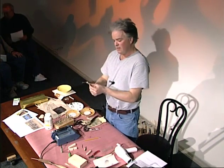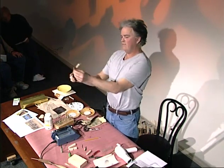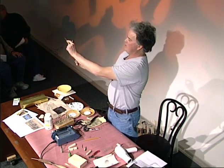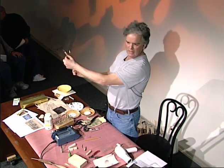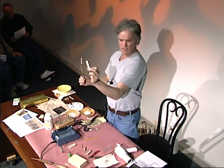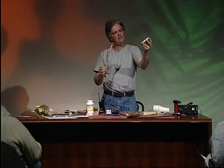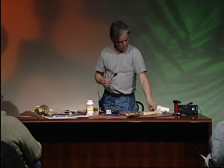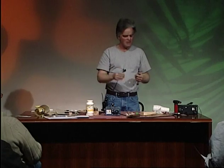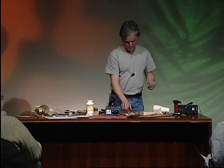This one uses eighth-inch brass rod for the main stem. This is just a piece of basswood I had laying around — a half-inch by half-inch chunk, I think a little under three inches long. Then I used eighth-inch dowel rod, like from Menards or a hardware store — the kind you can buy for 39 cents. That's all this is, that's what this whole thing is made of.